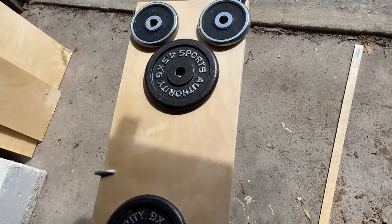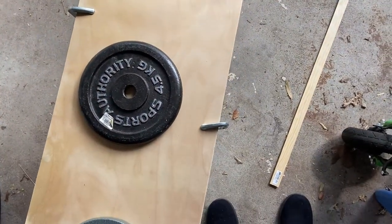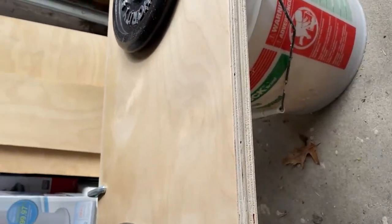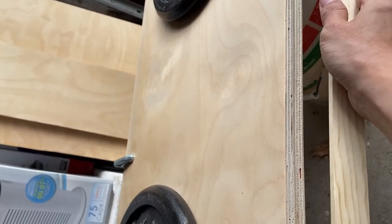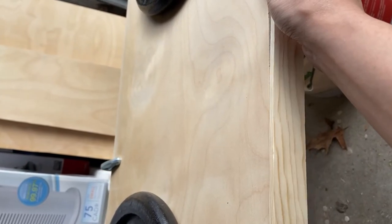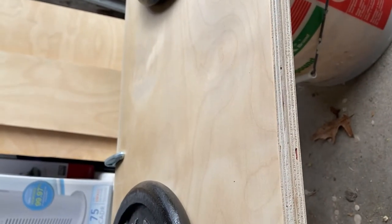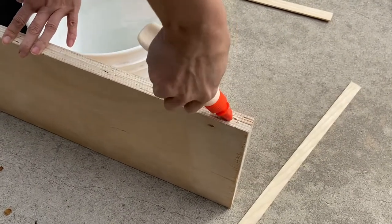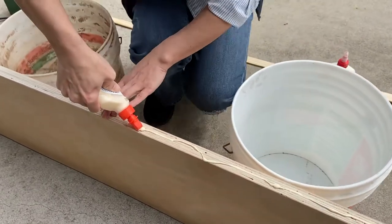I glued the two pieces together and put weights and clamps on it overnight so the glue could do what it needs to do. Originally I was going to use contact paper to cover the table, but I decided to use this trimming I got from Home Depot and put it along the edges to cover the sides. I'm going to glue it down and then use a staple gun to hold the trimming in place, and then use some wood filler.